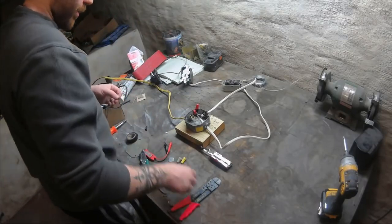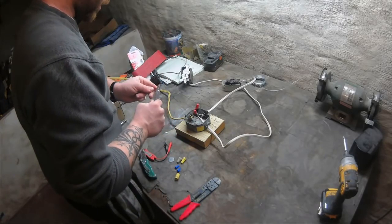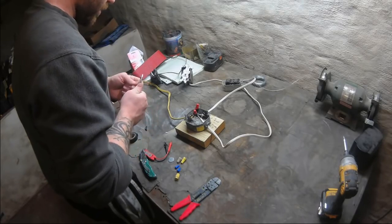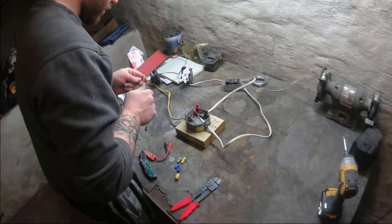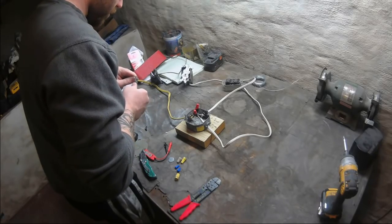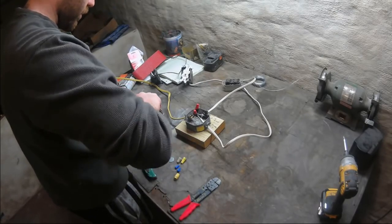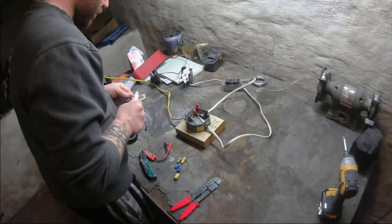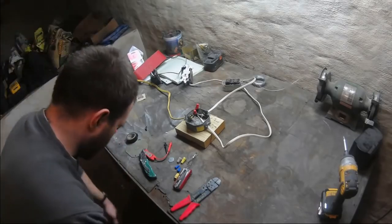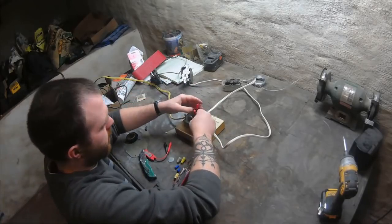Now the last thing, which I actually just started doing recently, is doing a pigtail — that's what they call it. This is a ground wire I just cut off of another piece of wire. I'm going to loop this into a hook, just like I would if I was putting it onto a terminal. Now we're going to do the same thing with the grounds.